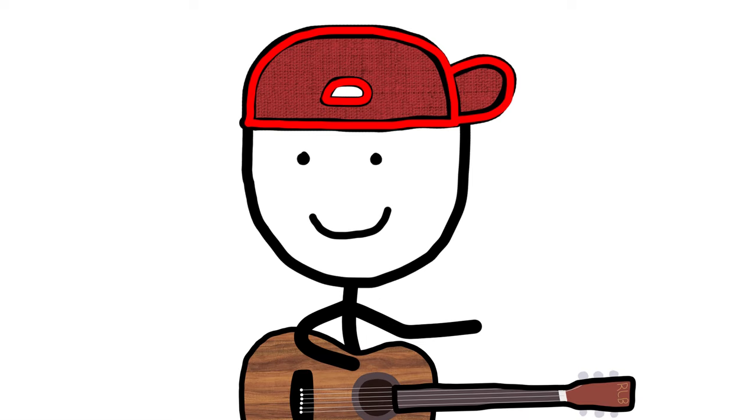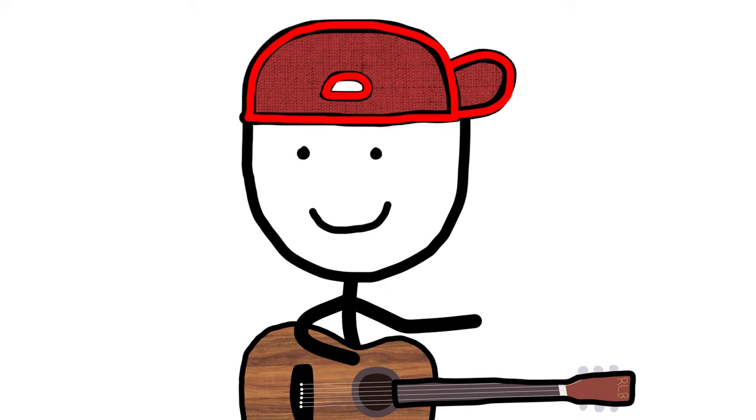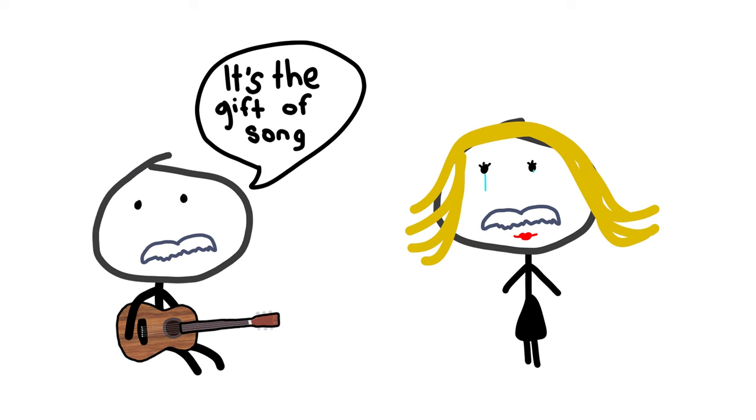One-string songs are probably the best way to play stuff on guitar right away. And the first song I want to show you is probably the most useful song if you forgot your mom's birthday present.